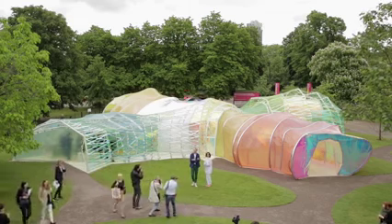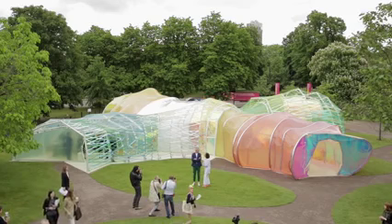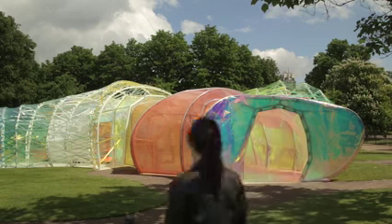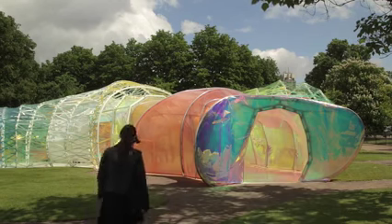The whole pavilion for us was kind of an experiment — to test different things, different ways, new materials, different shadows, colors, and effects that we haven't tested before. In this case with ETFE.